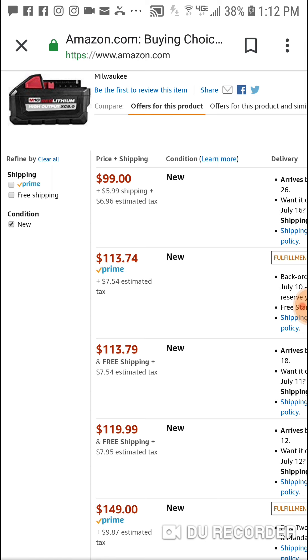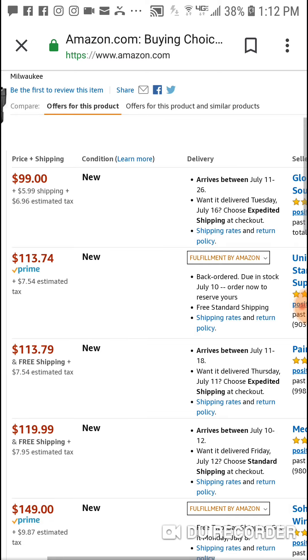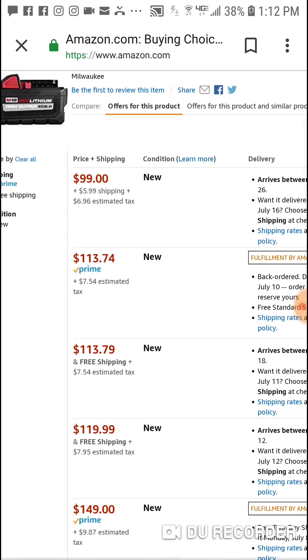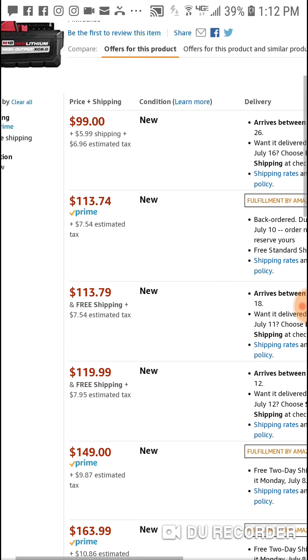But you can get it for $106 right now — you're going to have to pay $5.99 shipping, so it's about $99 plus shipping. Through Prime it's about $113, and you'd get free shipping, but you're going to have to pay tax anywhere you go — on Amazon or any of these other retailers.